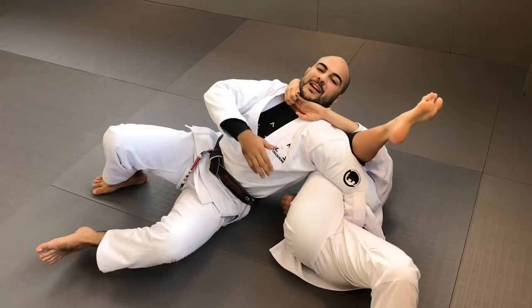Really cool submission. Once she does that very small hip escape, it opens up the door to get the submission. Really good work here. Thank you — I hope you guys liked it. Take care.